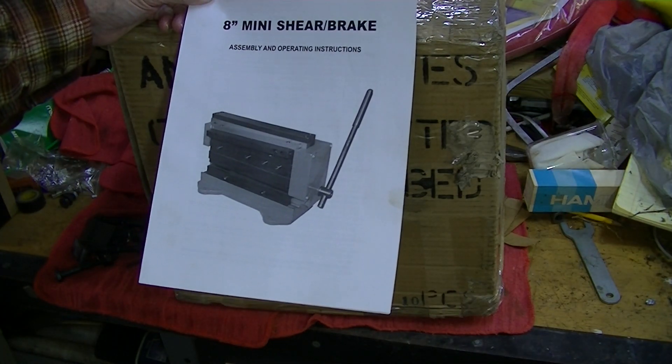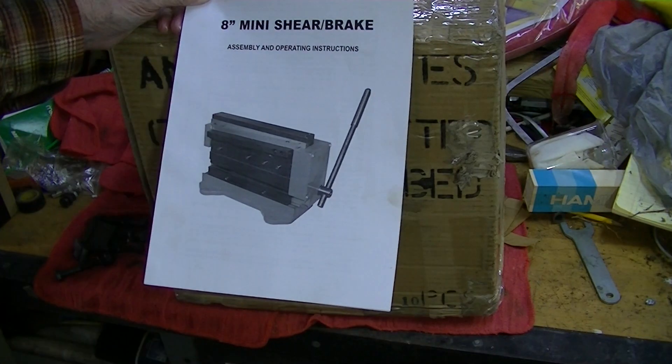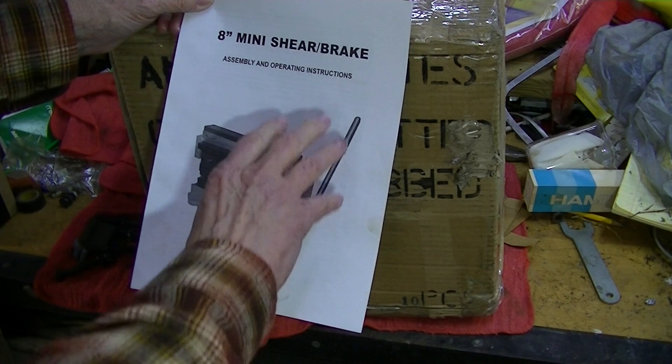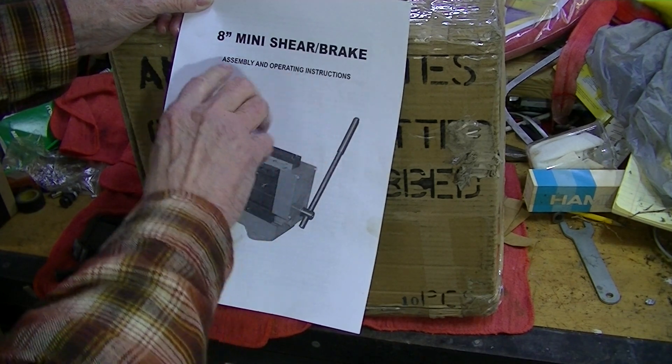A few episodes ago, in this very space, I opened a box with an 8-inch mini shear and brake in it. I did not order this — I ordered something else that was 8-inch.